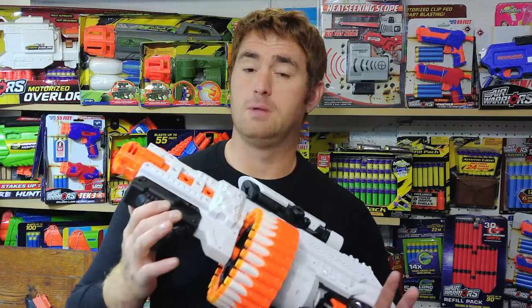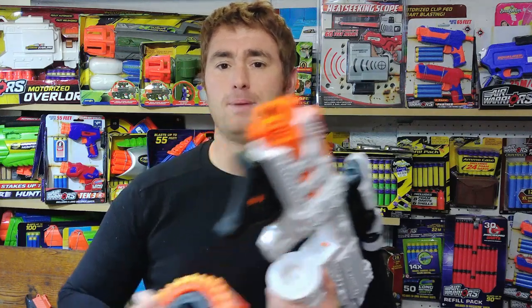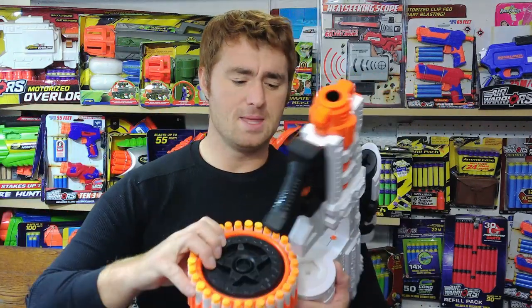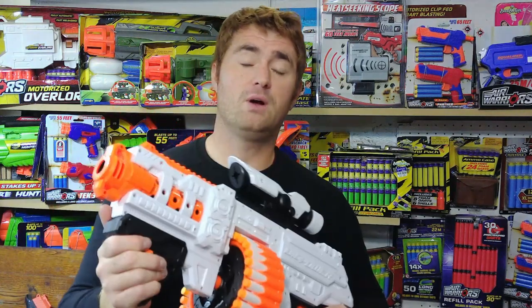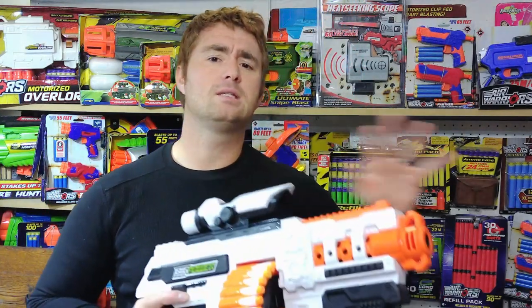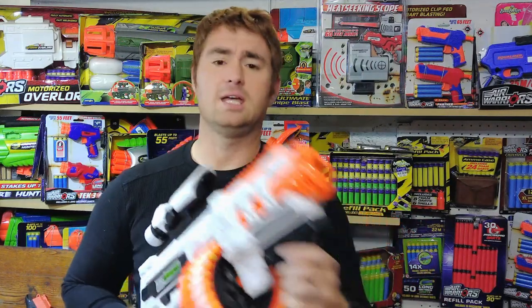You simply push the button, slide the foregrip forward, and pop the drum out to either top it off easily or swap in another one if you have a couple, then place it back in and lock it. It's very X-Shot Turbo Advance-esque, and I'm fine with companies taking design cues they like from others and making it their own — in this case they made a very nice drum swap.